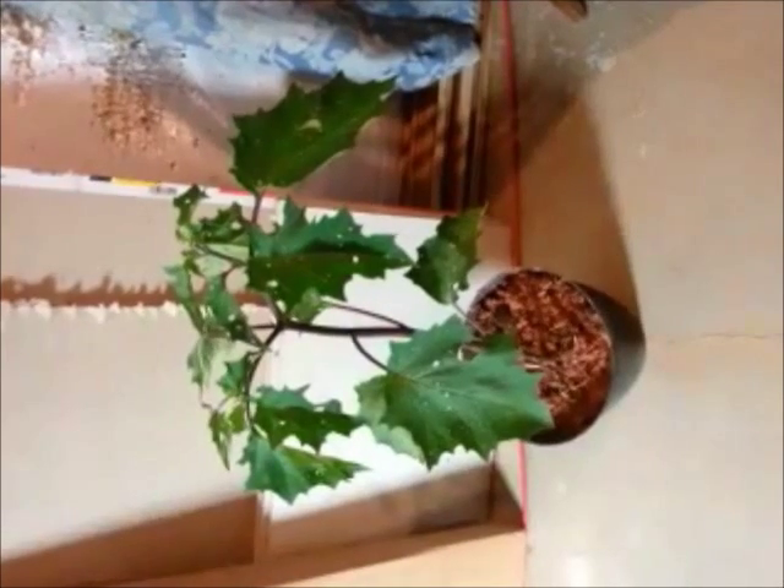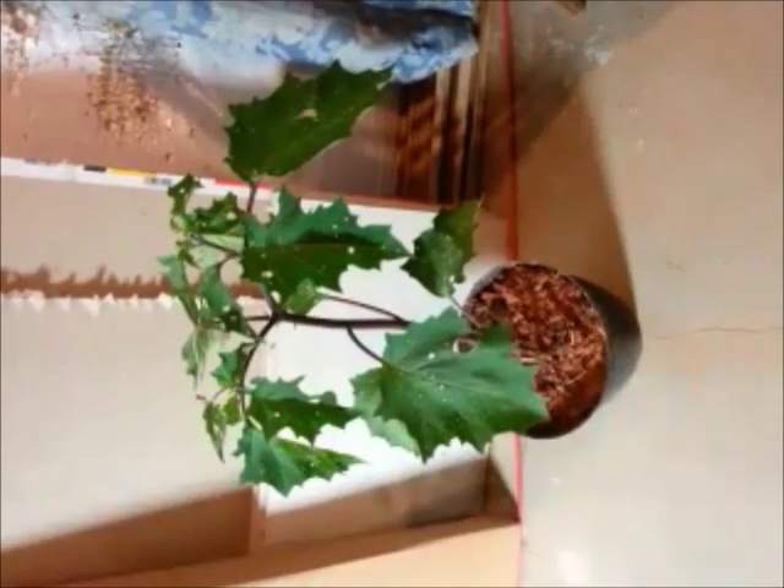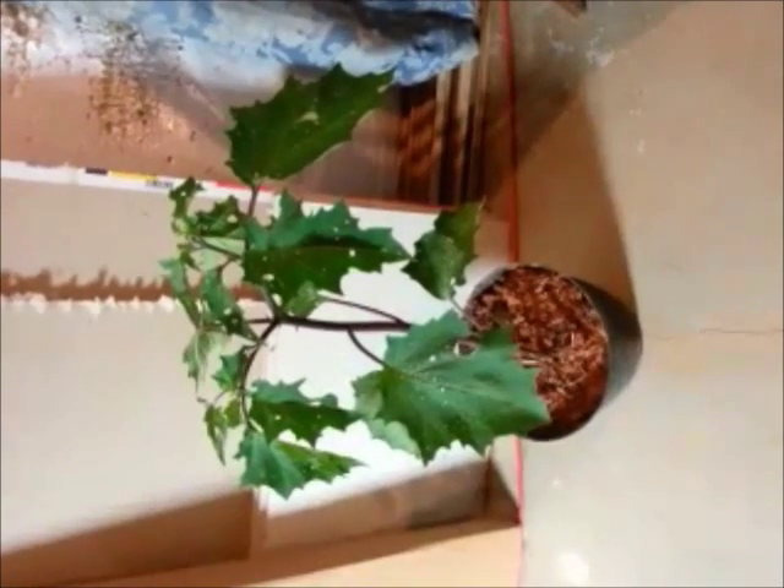And these Jimson weeds right here, they actually grow wild in Virginia, and it's debatable that they are native to North America, but I believe that they are. Jimson weed means Jamestown weed.